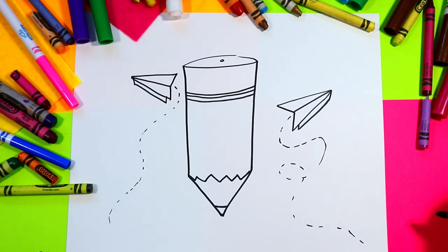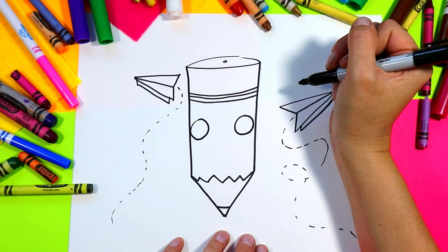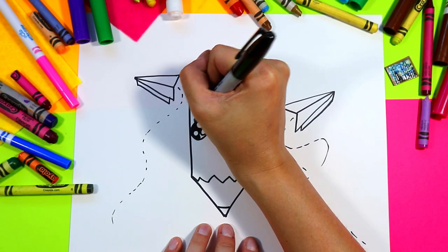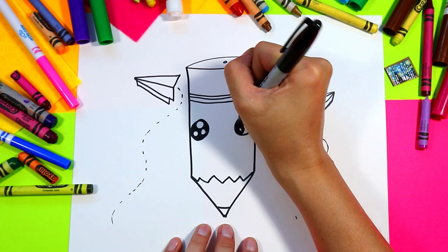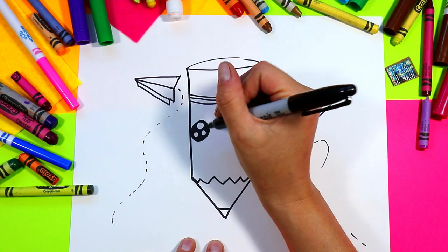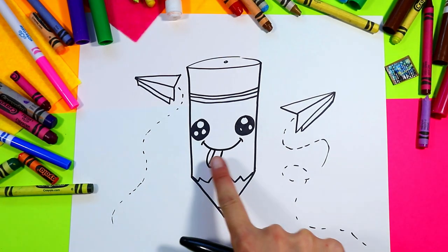Next we're going to draw the face on our pencil — a circle on either side. In each circle do one big circle and two small circles, then color in the rest of the eye with our black marker. Next, give our pencil a mouth: draw a nice smiley face with a little tongue sticking out at the bottom. Draw a line down the tongue and do a little curvy line on the mouth for the corners.